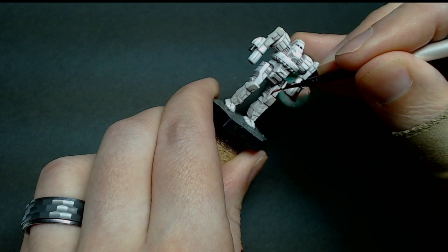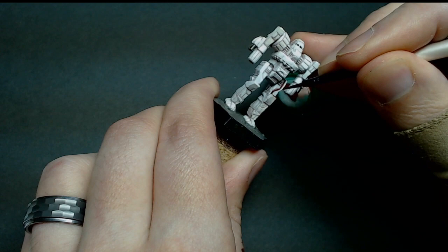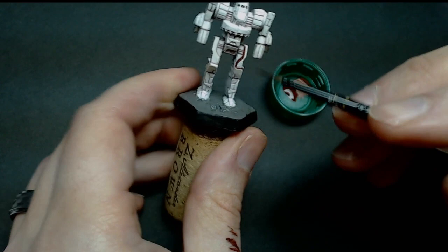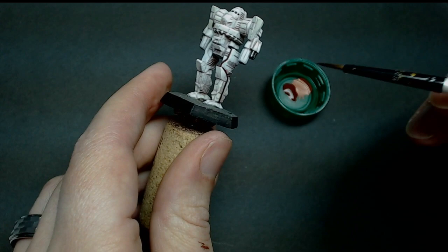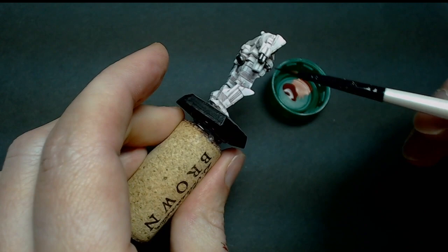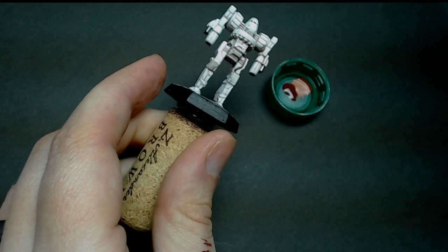What I like to do, since I'll most likely need two coats to get this to even out and look smooth, is do one side and then match it on the other, working back and forth. Once I've done the whole miniature, I'll go back and do it all over again — that way I haven't missed anything. Another thing you can do while waiting for this to dry is put a wash on the metallics, because you're going to want a little bit of depth.